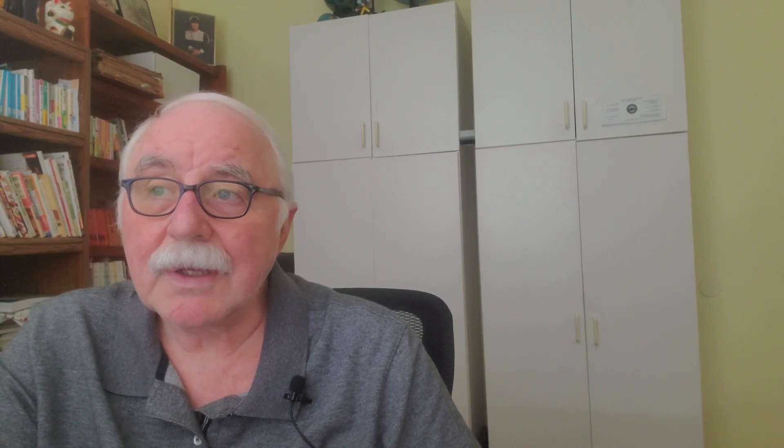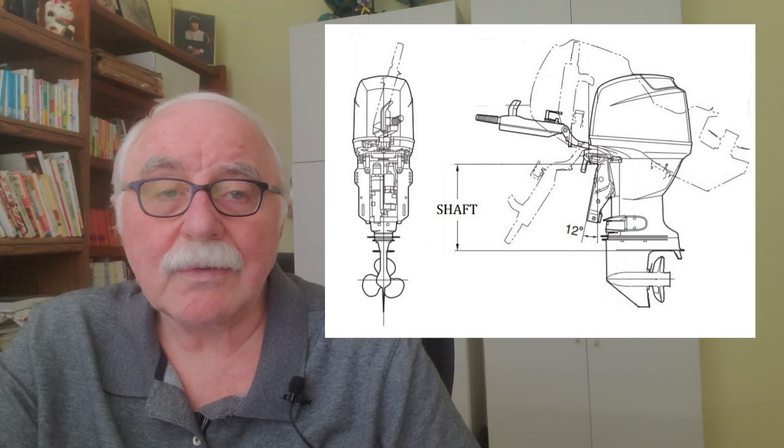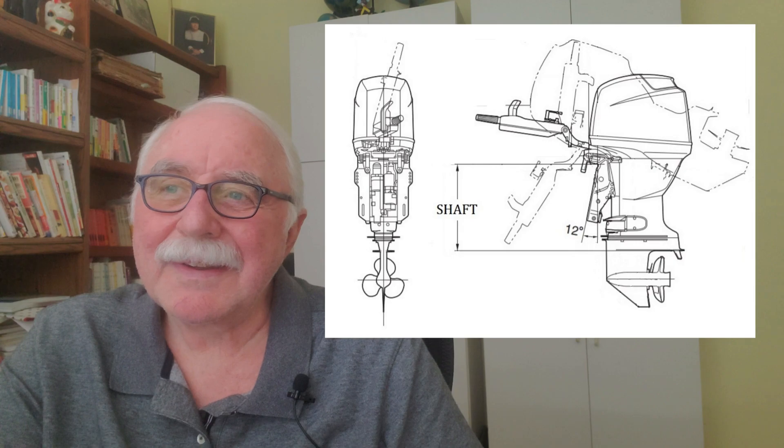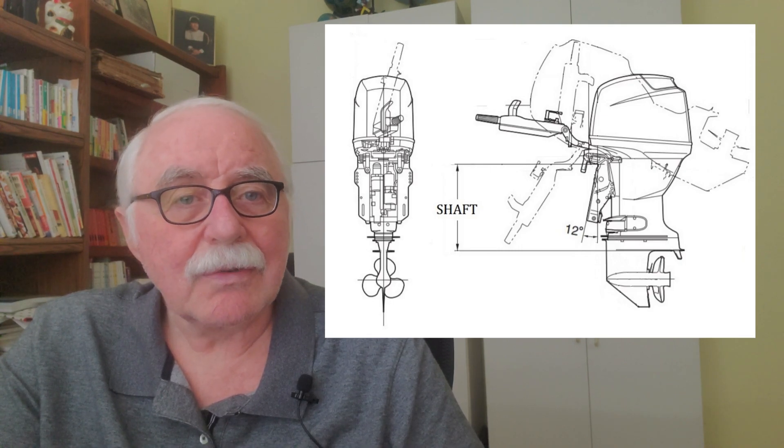The standard shaft length is 20 inches — that's 508 millimeters — measured from the clamp to the cavitation plate. This is available in both lower and higher horsepower. Years ago they called this a long shaft, but now I'd call it a standard shaft because a long shaft is a different dimension. Most of my boats can be adjusted for different shaft lengths, which I'll discuss shortly.